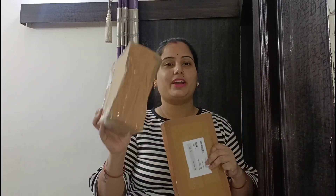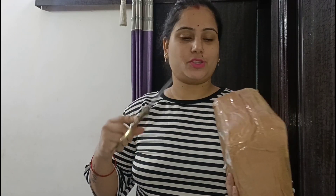Meesho has the cheapest prices — you will be surprised when I tell you. So first of all, let's open the package. If you want to know the price, please keep watching. I'm very excited because there are 2-3 things here.